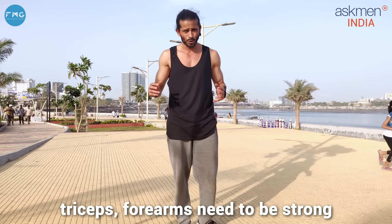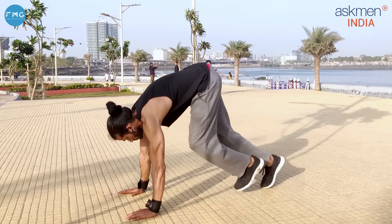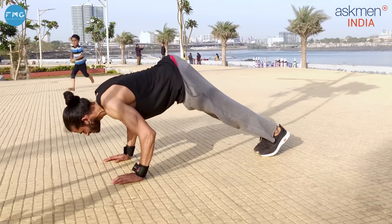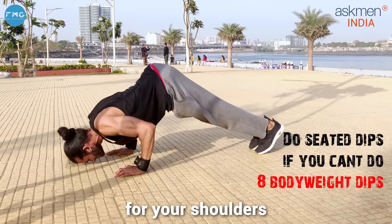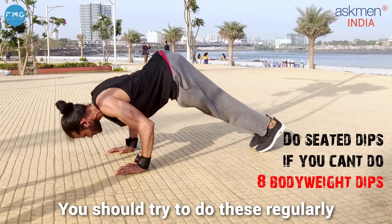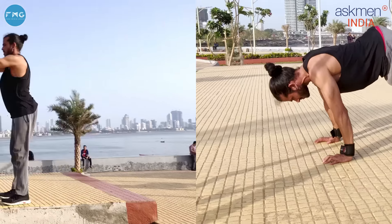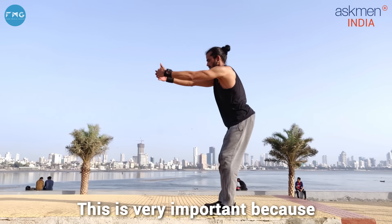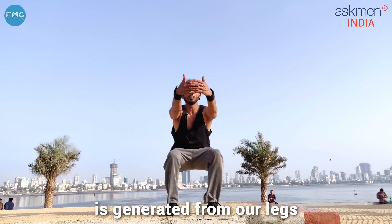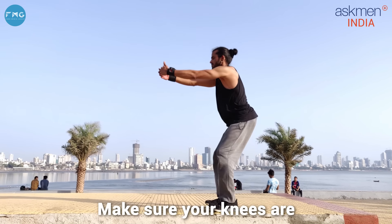Next workout is push-ups, but it's shoulder push-ups. In calisthenics, you need to maintain your arms because your arms carry a lot of load — the whole body's load. So your shoulders, biceps, triceps, and forearms should be strong. These push-ups are specifically for your shoulders. It's a very good exercise — you can try it regularly.